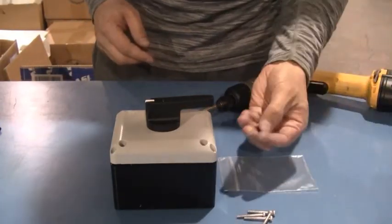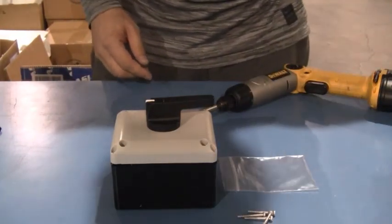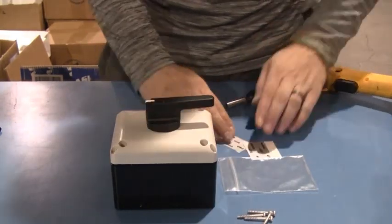These two black screws that came in the bag, you don't really need them for anything. And then you can use your labels as you see fit.